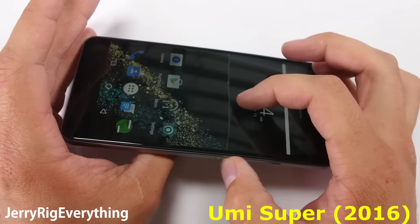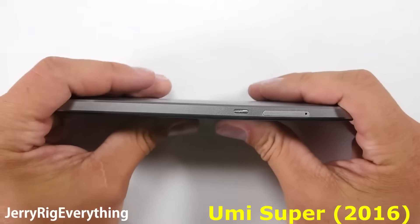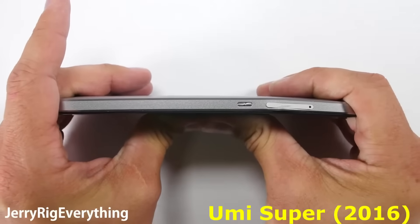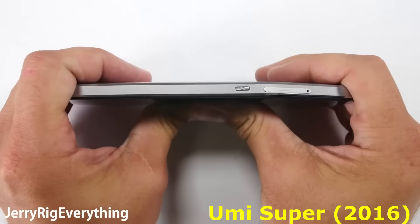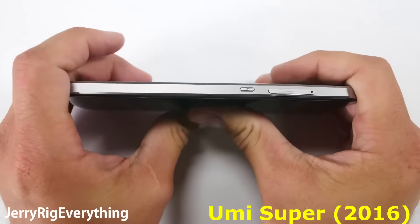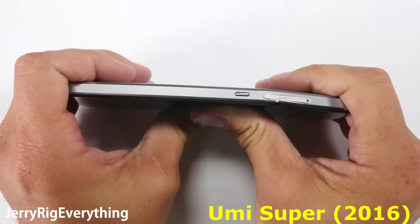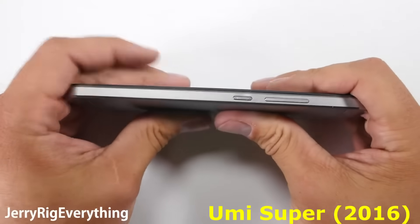It is rather unfortunate that the glass cracked from the flex, but this particular failing point — the cracking — is also very easily prevented. Even the cheapest of screen protectors would have kept the screen free from scratches, thus protecting it from cracking during the bend test. Even when flexing the phone from the other direction, it will not bend or break. It is very sturdy.